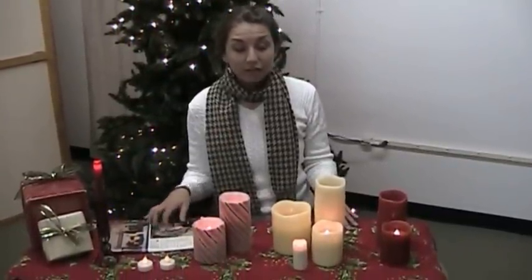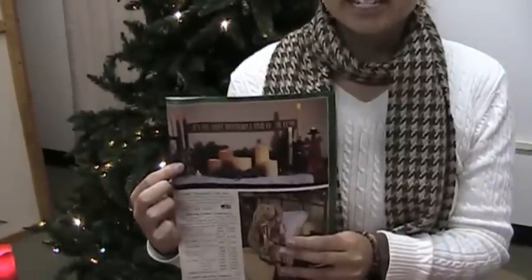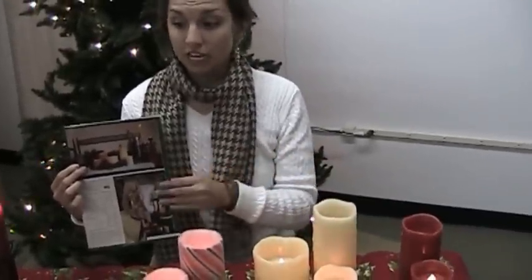Hello, Ashley here, and today we're featuring our assortment of Forever Candles. For those of you who receive our catalog, you may recognize this image here. That's where our inspiration comes from today — we wanted to recreate this Forever Candle assortment, and it gives us an opportunity to really break down the different details about each candle collection so that you can make a choice for your home.